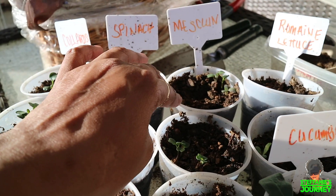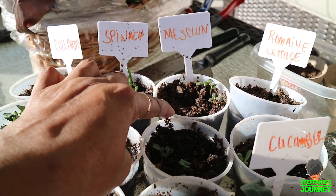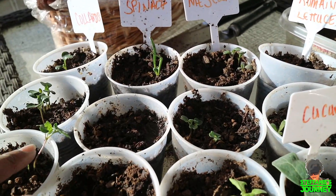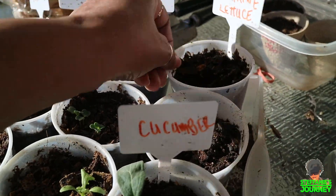Mesclin — which is lettuce or some kind of greens, it's just a mixture in a pack. But those are grown up — this looks like lettuce, those look like greens because they look like collards, but I don't know for sure. But whatever it is, I'll eat it.